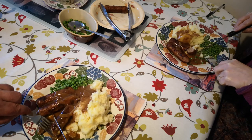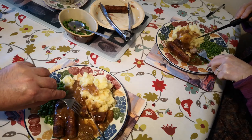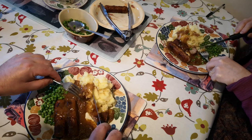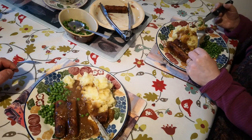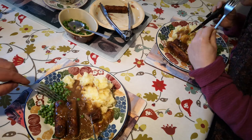Nice. What's the verdict, Jenny? Yep, very nice. Just what you need on a cold day. It's a proper comfort food, sausage and mash.